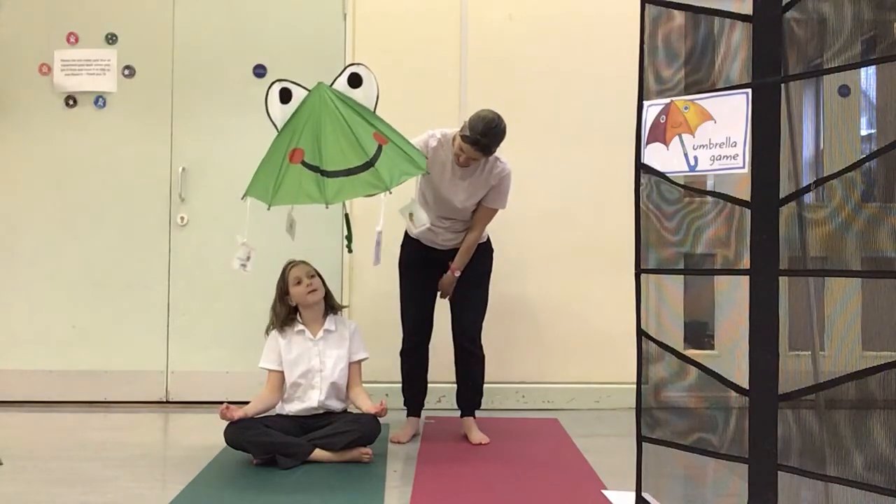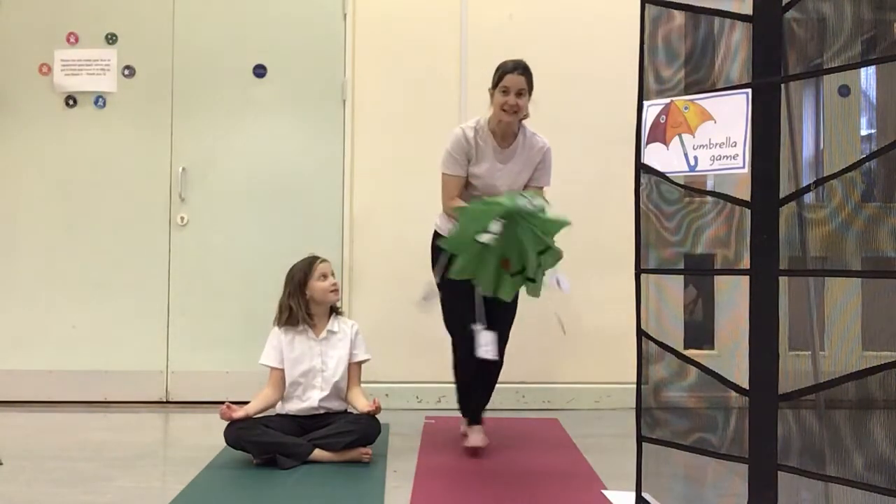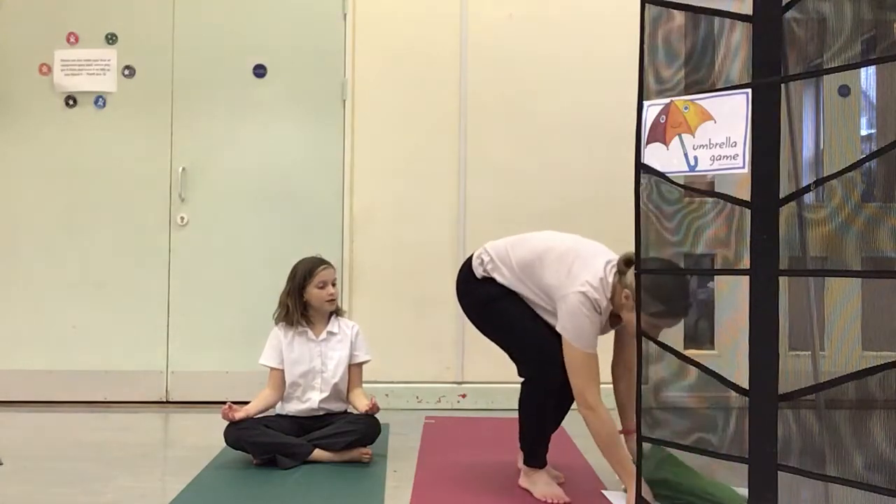What's Daisy choosing with Tom? Tree pose. Daisy has chosen the tree pose.